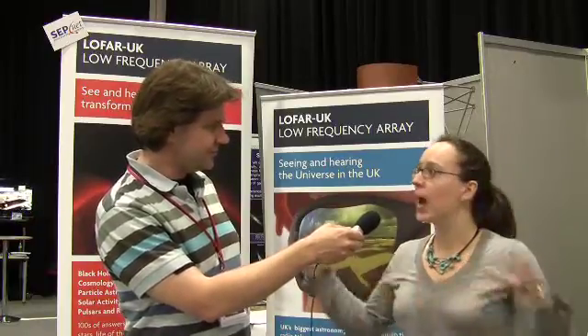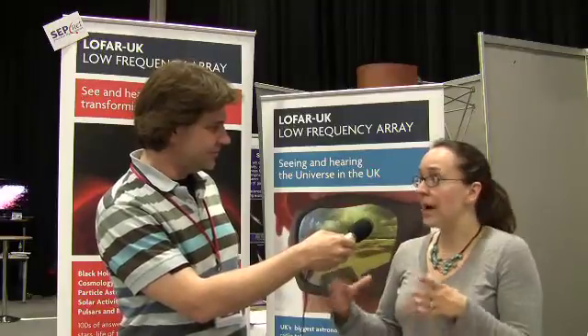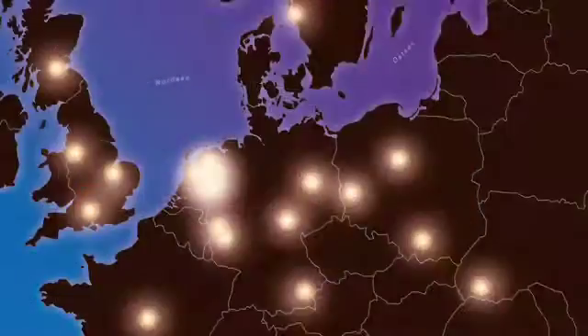It's an array telescope, meaning the antennas are spread out right across Europe in different stations. The core of LOFAR is in the Netherlands and the Dutch group Astron run the LOFAR project, but there are also international stations — five in Germany, one in France, one in Sweden, and one in the UK.